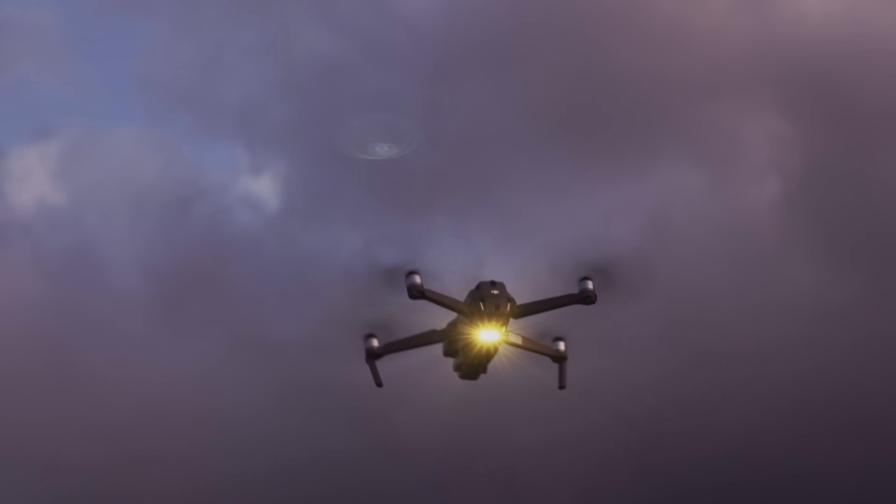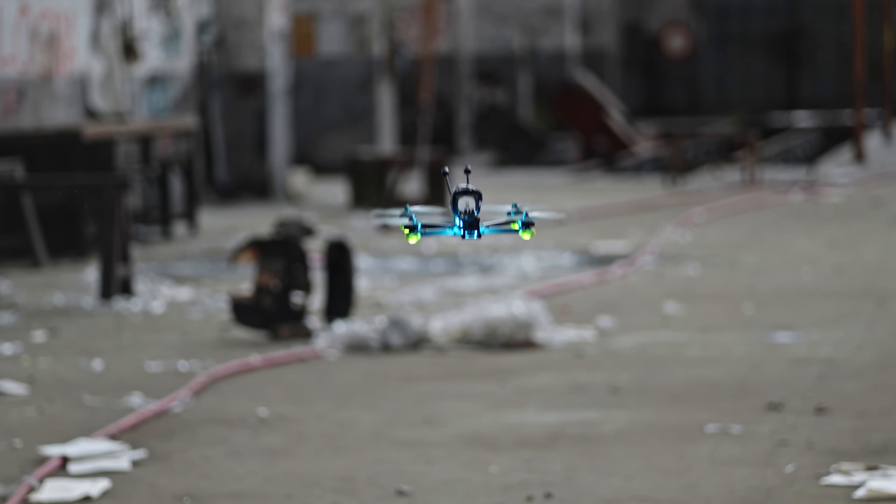These apply to both classic drones as well as FPV. The last one I'm going to talk about is literally the number one reason I see people crash drones, so make sure you stick around to see that. Let's start out with one I had to learn the hard way several times throughout the years.